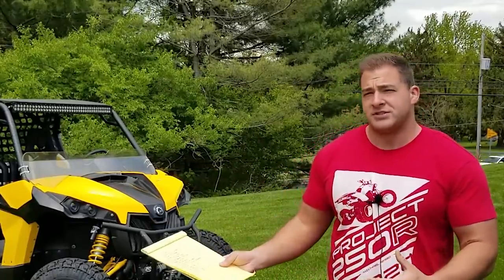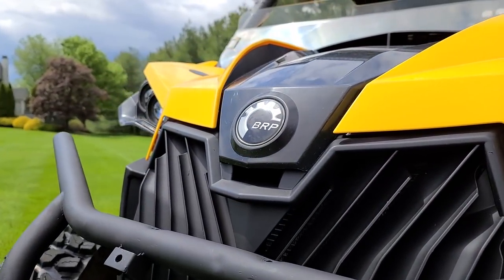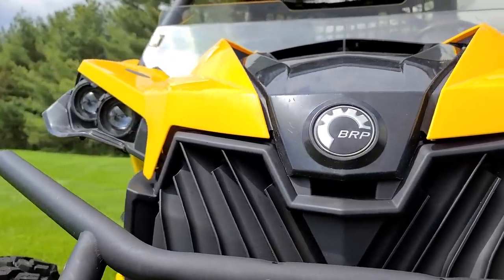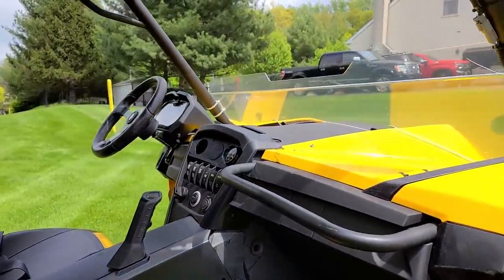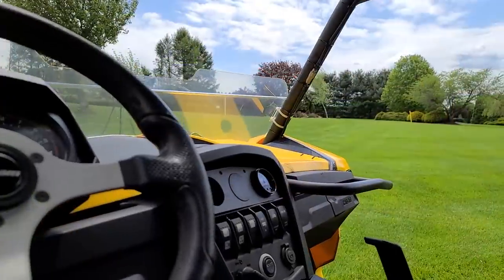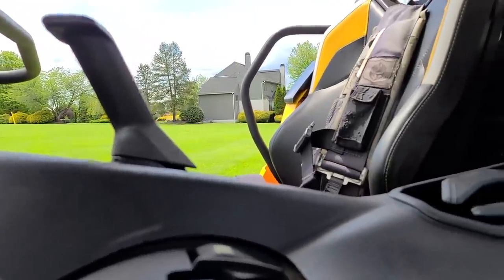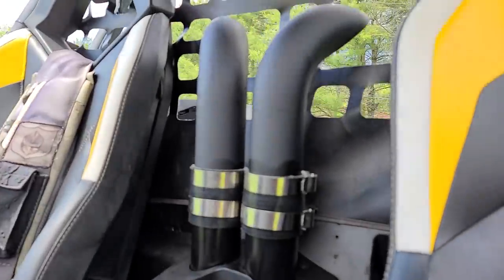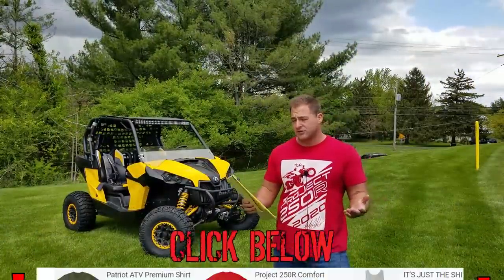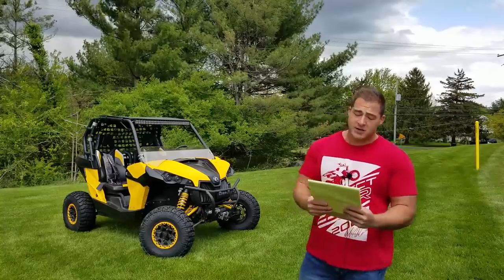I have my list right here — I just want to run down the list and give a basic overview of what we've done to this thing. The reason I'm making this video now is because we're still waiting for our belt temperature sensor — that's going to be the very last thing we put on. As far as mechanically, this machine is entirely done. I got the check engine lights cleared, adjusted the suspension — it's ready for the trails.